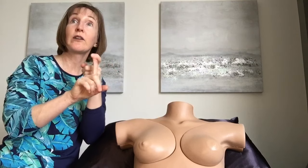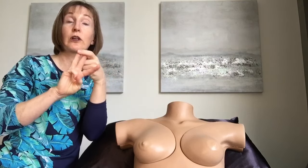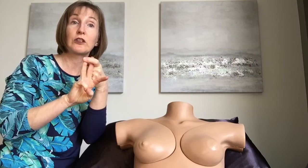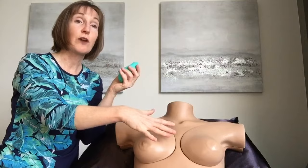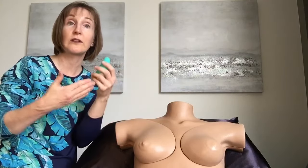We're going to be looking at four different techniques: vibration, roller massage, instrument-assisted soft tissue mobilization, and then using vibration to help the lymphatic fluid move towards the axilla.